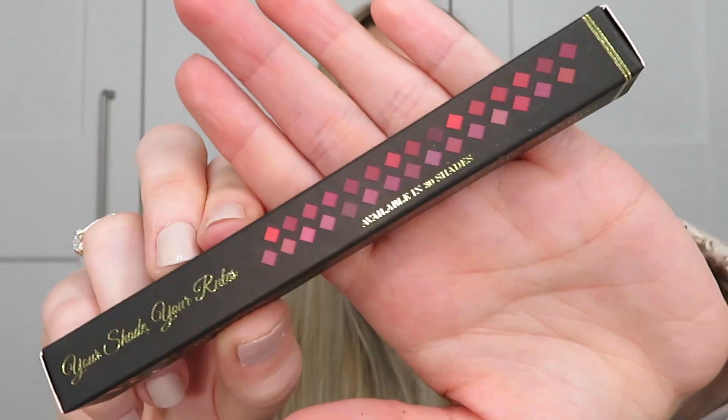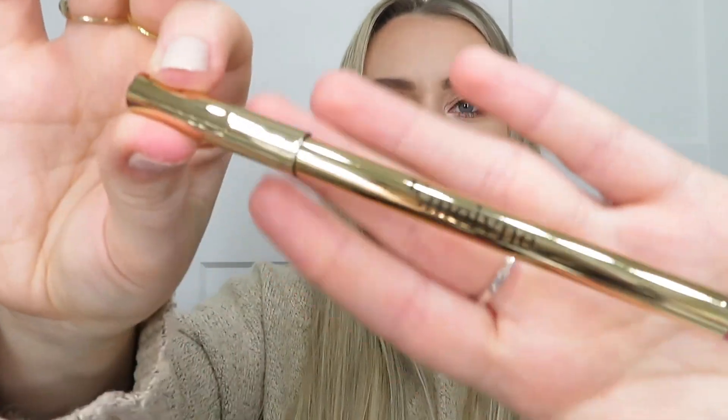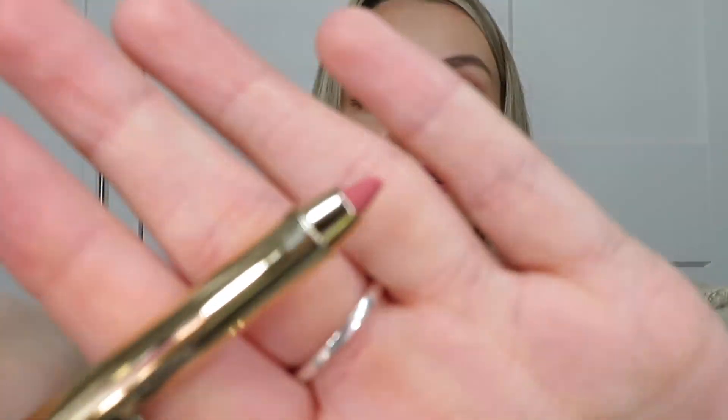Next is a product from Emeline Cosmetics — this is the Lip Definer, which is a lip liner. The packaging is super fancy. It's a really nice colour — a pinky nude kind of shade. It says it glides on smoothly and stays on all day, punctually pigmented, in shades ranging from pink to plum in a creamy texture. The shade we've got is Eritrea, available in 30 different shades. I think that's a nice, safe shade.